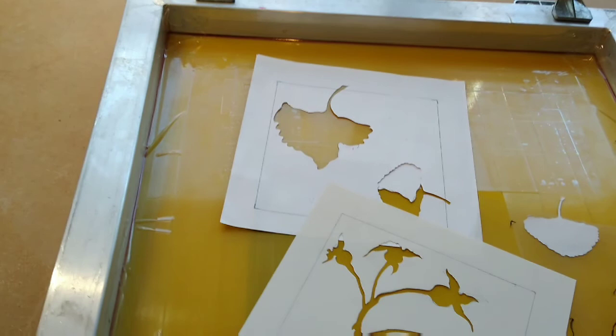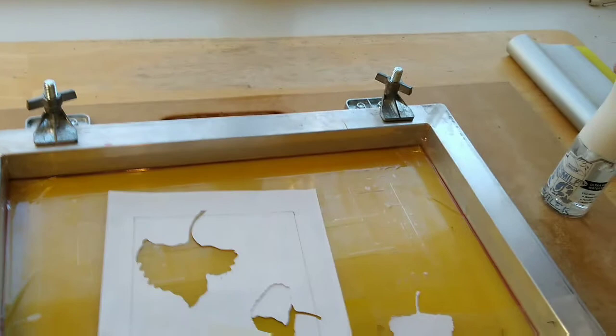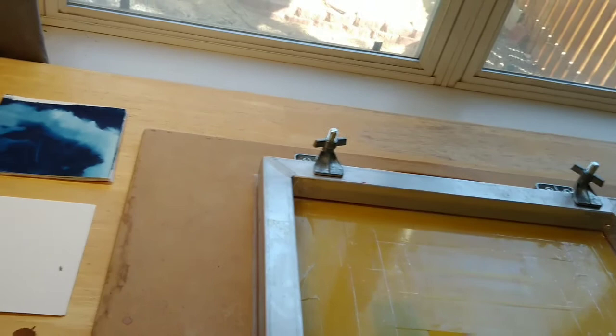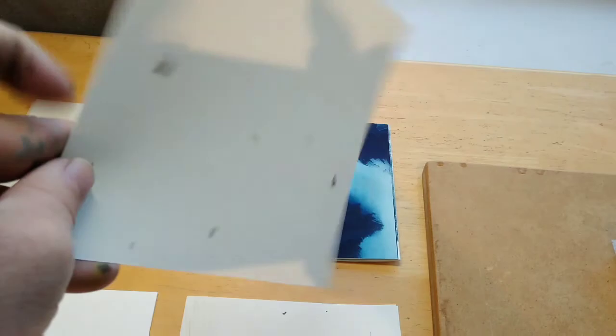I've also gone ahead and prepared my paper for printing. Here's the paper I'm going to be printing on — this is French paper, regular white French paper. I've got five sheets of that. I also have five sheets of this stationary paper I got from a recycle-a-thon. It's got some leaf inclusions in it, which I thought would be cool for this print. I've been waiting to use that, and now I have a reason.